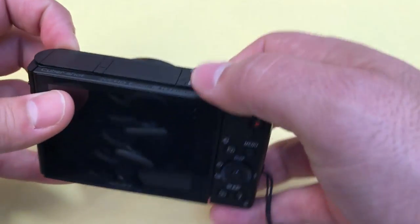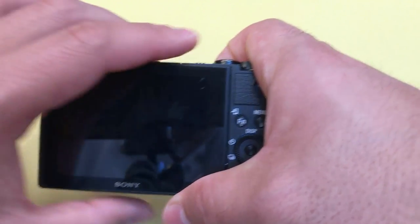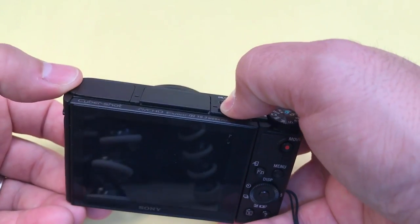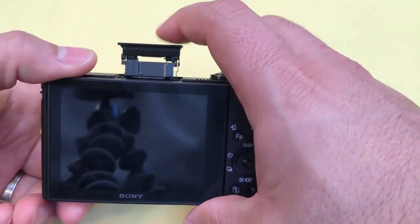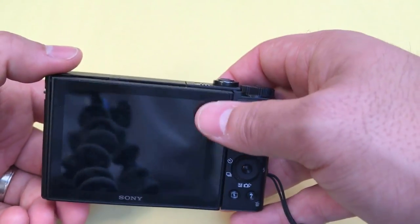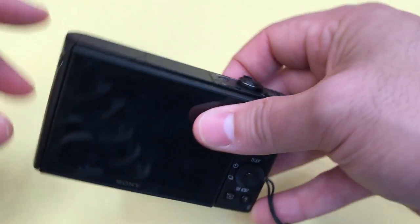Now I'll show you two features that I really like. As you can see right here, it has a nice flat, flush top surface. But if you pull this little lever right here, it opens up the flash, which is a really good feature — it has a flash built-in, but it just tucks away like that. So you don't have to worry about it getting in the way, and it allows the camera to maintain its portability because it remains small.